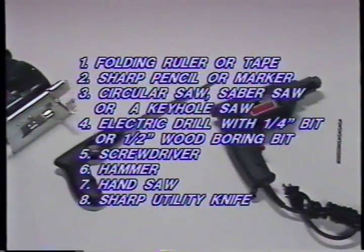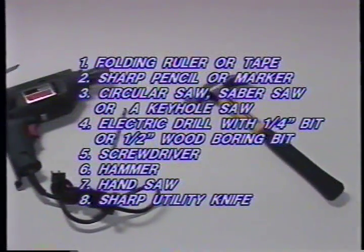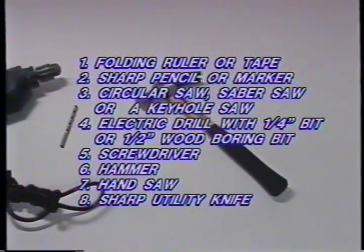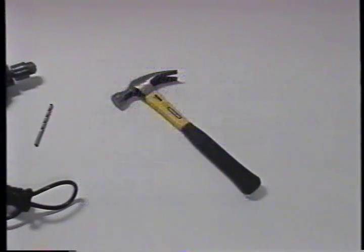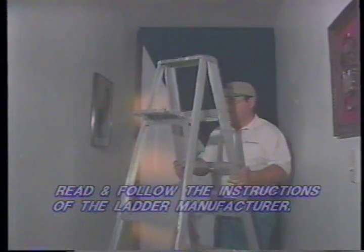The only other power tool required is an electric drill with a one-quarter inch bit. Small hand tools required are a screwdriver, hammer, handsaw, and sharp utility knife. Lastly, you will need a six to eight-foot folding stepladder. Make sure the ladder lock is in place before climbing. Safety comes first.